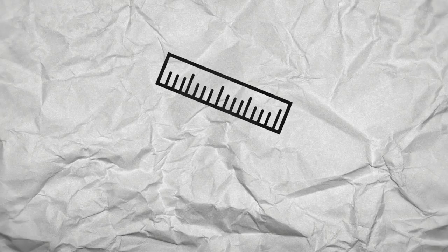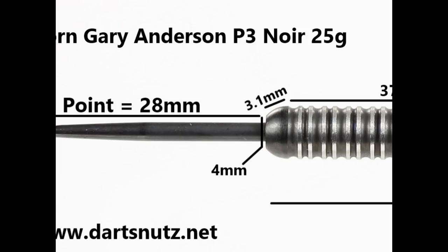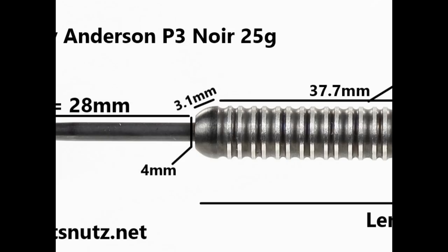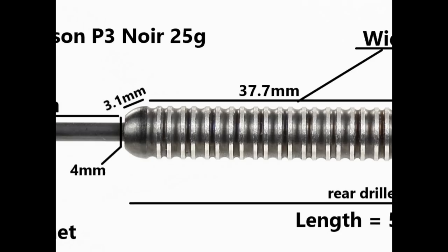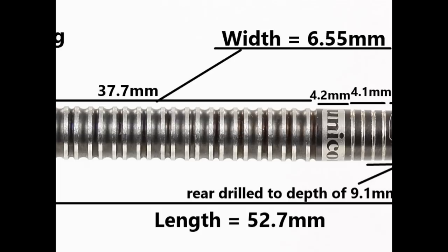The darts are fitted with a 28 millimeter black coated point. It's got a very flat bull nose that's 3.1 millimeters wide, and then the bulk of the barrel is made of this double ring grip at 37.7 millimeters wide. Then you've got a smooth band with the Unicorn logo which is 4.2 millimeters wide, a section of very fine grooves at 4.1 millimeters wide, and then a smooth section at the end of 3.6 millimeters. Length is 52.7 millimeters and width is 6.55 millimeters.